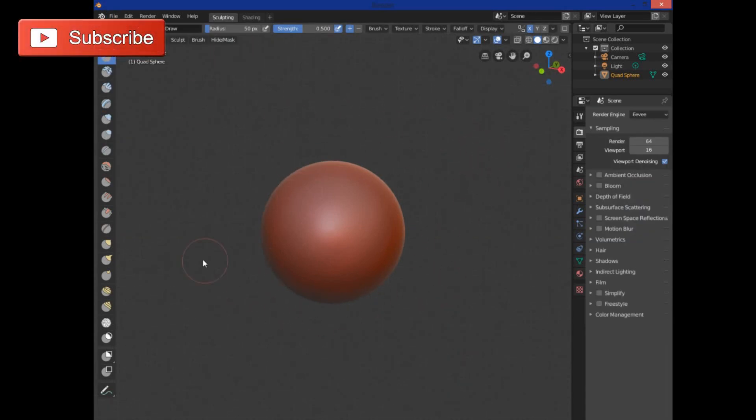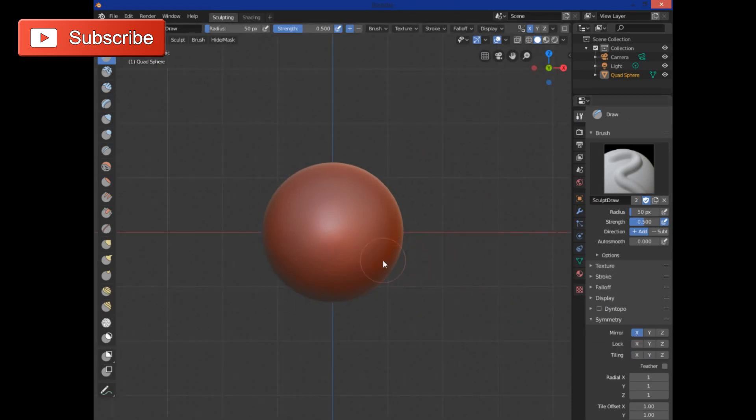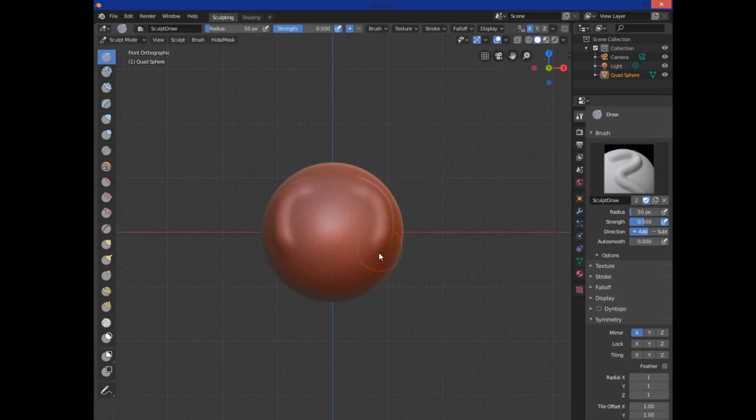This brings up the sculpting view. You have all your tool tips on the left, and you're going to want to click on the tool icon to bring up the settings for the brush itself. The first thing to look at is the symmetry option — X symmetry is turned on by default, so if you hit 1 on your numpad and go to the front orthographic view, whatever you sculpt on one side is mirrored across the X-axis.